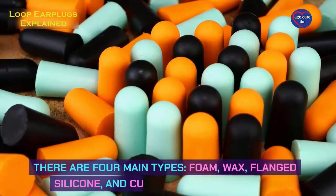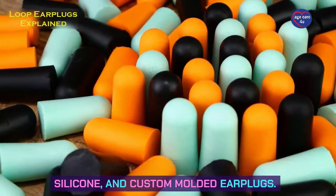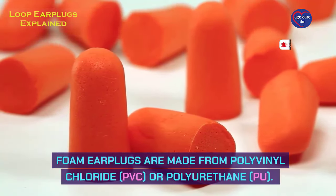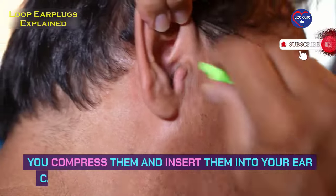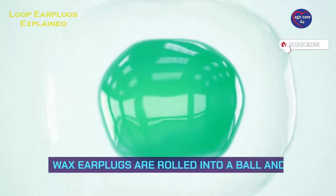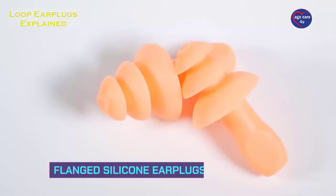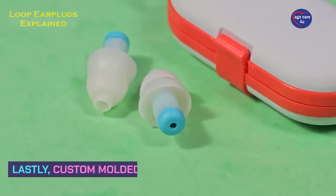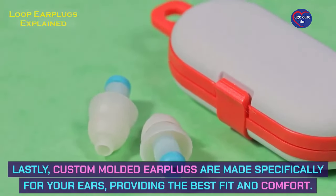There are four main types: foam, wax, flanged silicone, and custom molded earplugs. Foam earplugs are made from polyvinyl chloride (PVC) or polyurethane (PU). You compress them and insert them into your ear canal, where they expand to block out noise. Wax earplugs are rolled into a ball and molded to fit over the ear canal. Flanged silicone earplugs have multiple layers to ensure a snug fit. Lastly, custom molded earplugs are made specifically for your ears, providing the best fit and comfort.